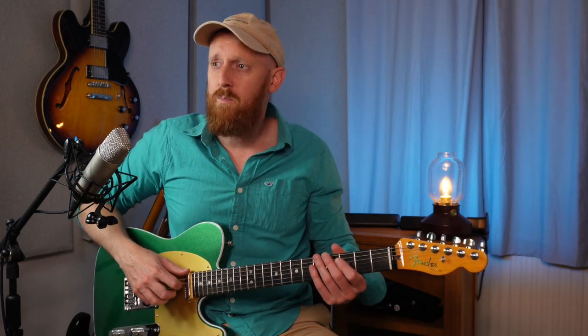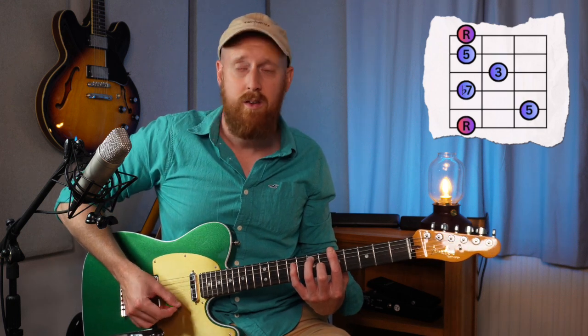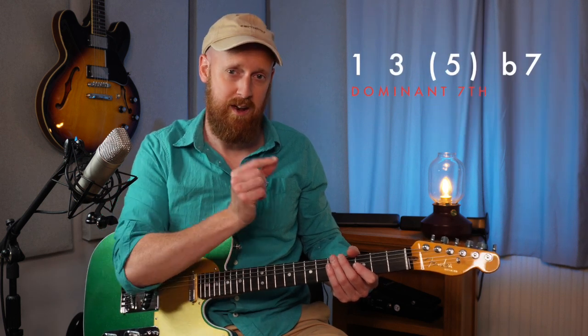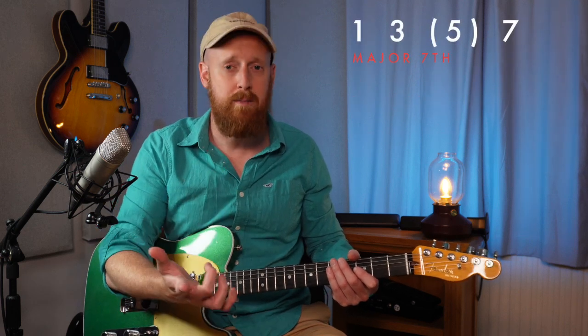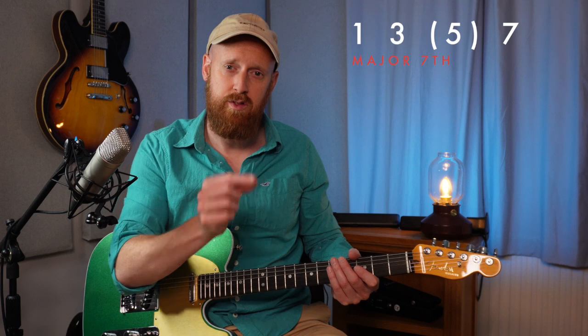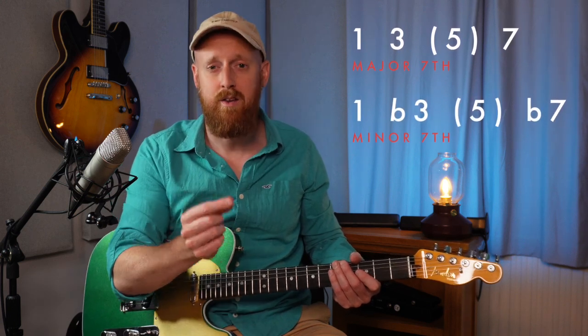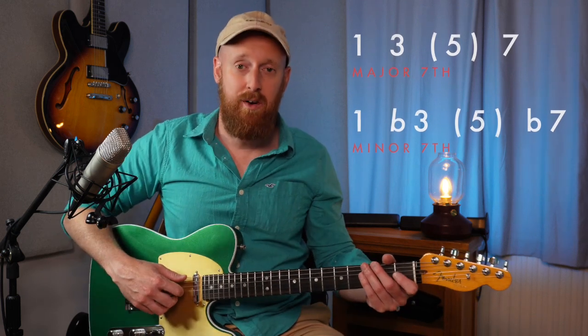Now let's take these seventh chords. So we've got a major chord to start with, we turn that into a dominant seventh. Just sticking with this A7 for now — if we're taking away the fifth then we're left with root, third, and a flat seven, because it's a dominant seventh chord. If it was a major seven chord you'd just be left with root, third, seven. If it was a minor seven chord you'd be left with root, minor third, minor seven. Hopefully that makes sense. At least now we're on the same page as to what shell voicings are.